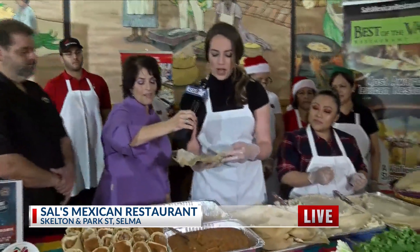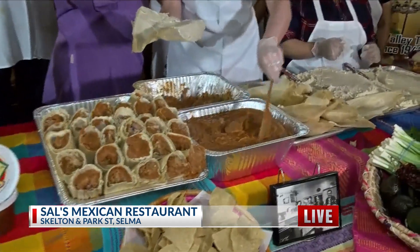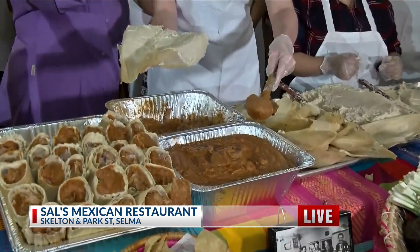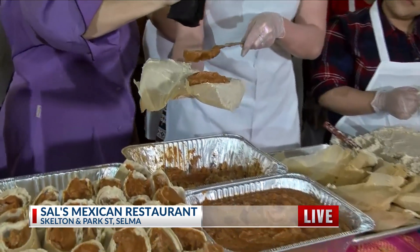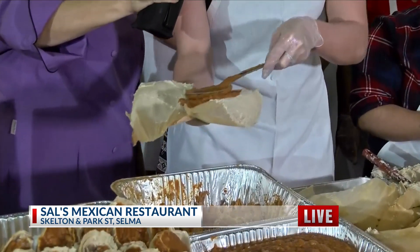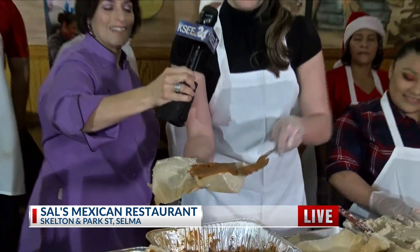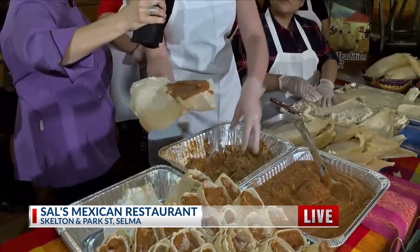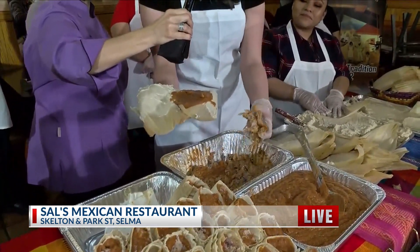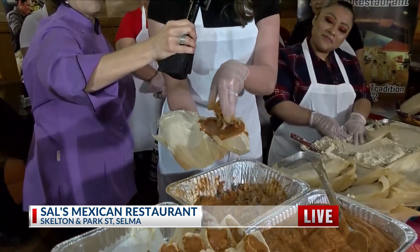And then now you're going to place the filling. The filling is mole, right? Now how much should I do? About that amount. Get it all in there. This could be like a jumbo tamale, accidentally — it's like a burrito tamale. And then now the meat. Lydia was telling me last time it's like a good three to four ounces, right? Correct. That's about three and a half.